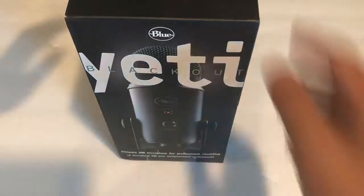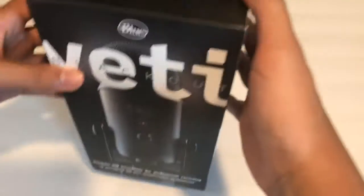Hey guys, it's your boy here today, and today we'll be unboxing the Blue Yeti Blackout Edition. All right, let's get started.